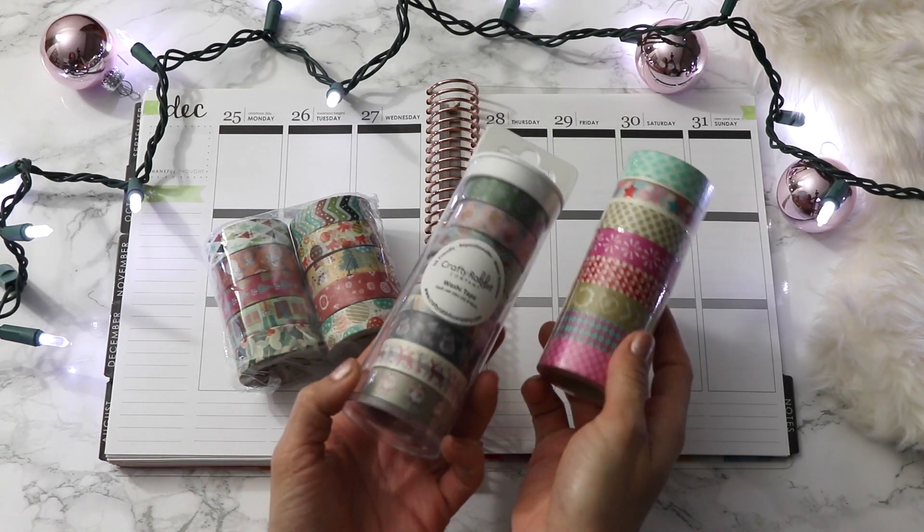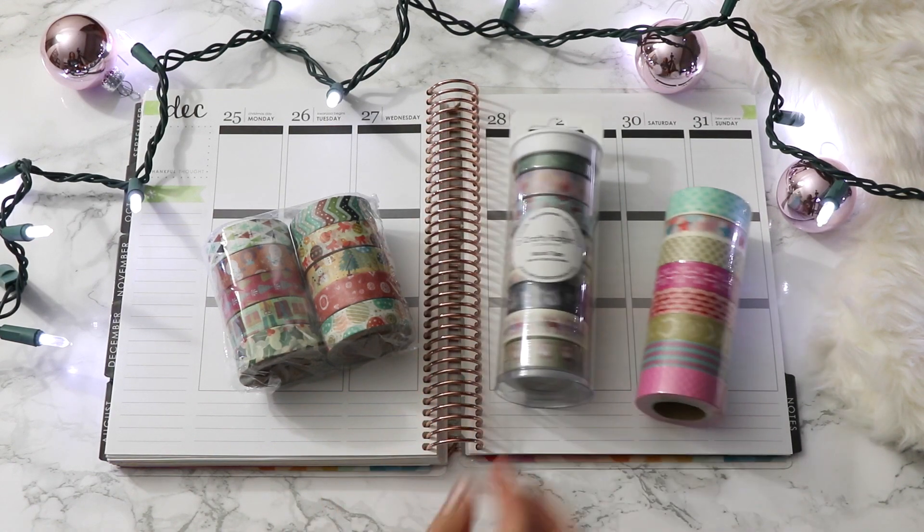I forgot to mention I'm wearing one of my Tarjé Christmas shirts — a Christmas shirt from Target, from last season — but I'll link up a couple more options for you guys. Let's go ahead and jump into the video. Today I want to share a recent holiday washi tape haul so I can show you how the colors look and all that fun stuff.